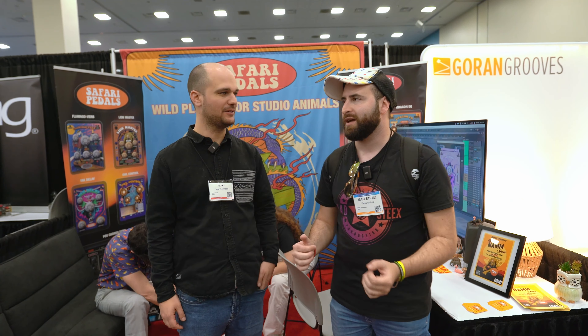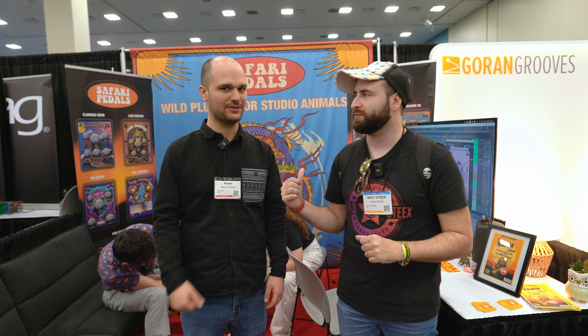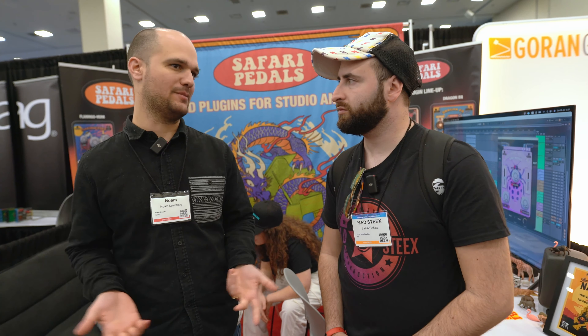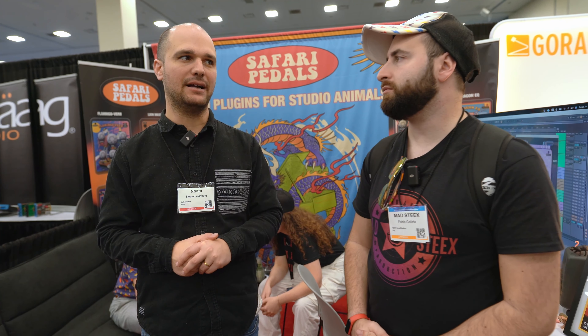He started from real pedals and then moved to plugins, so let's focus on the new release. I had an idea to build a microphone preamp into a stompbox pedal, because I use microphones every day and I like pedals, but connecting them is quite difficult sometimes. So I first did a Gorilla Drive microphone preamp with distortion.